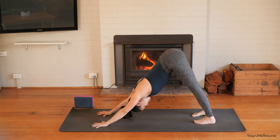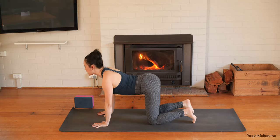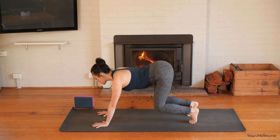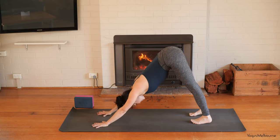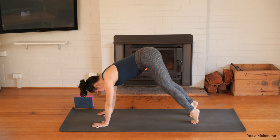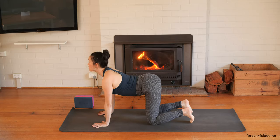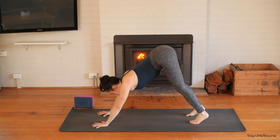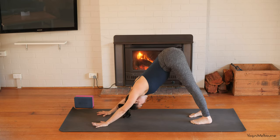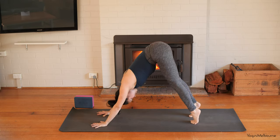This time let's tuck the toes under and press back into your downward-facing dog, opening up the backs of the legs. Then coming back down into tabletop position — release the belly down, inhaling, lift the eyes, exhale back into downward-facing dog, trying to lengthen those arms very lightly. Come back down into tabletop — we'll do that one more time. Belly down, lift the eyes, inhale, exhale, downward-facing dog. Then taking a little pedal out through the feet, just opening up the soles of the feet.